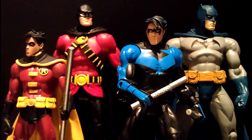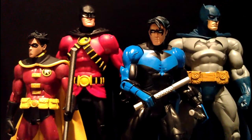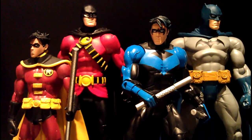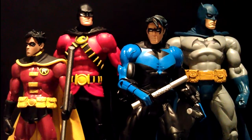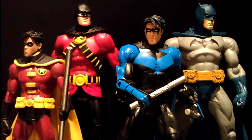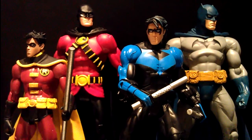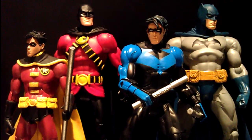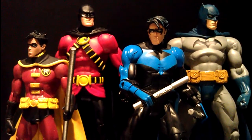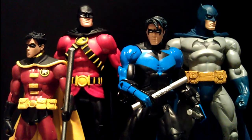The other figure I got in the package was Red Robin. Red Robin was previously released by DC Direct — I believe it was from the Kingdom Come series, one of my favorite storylines and waves. That particular Red Robin lacked articulation, so I'm quite glad they released this character in the recent DCUC waves.